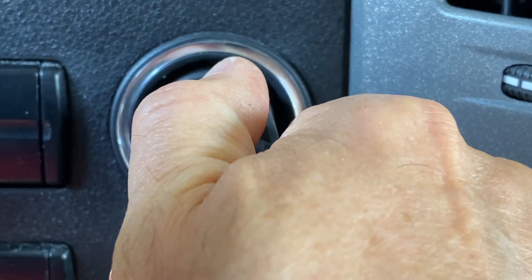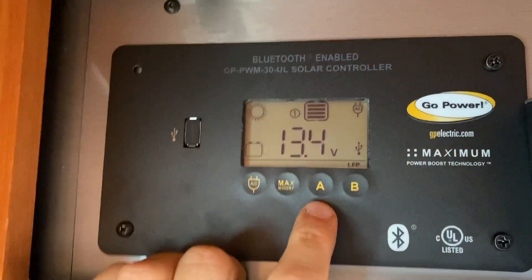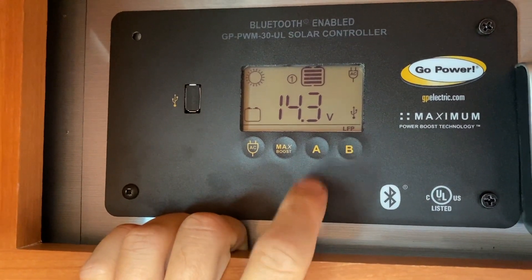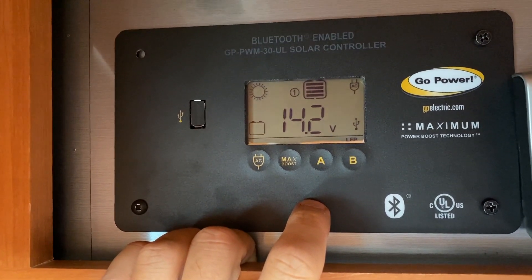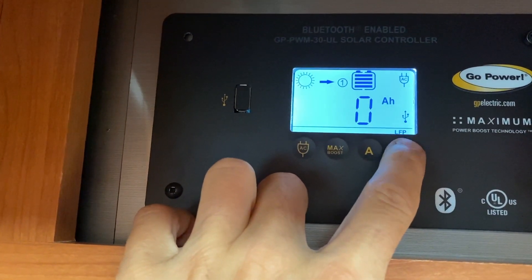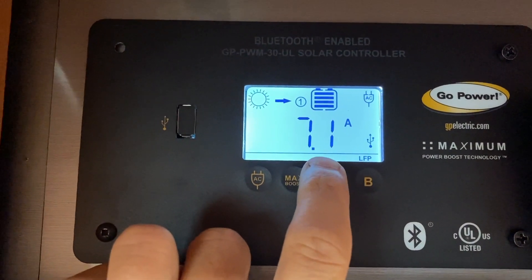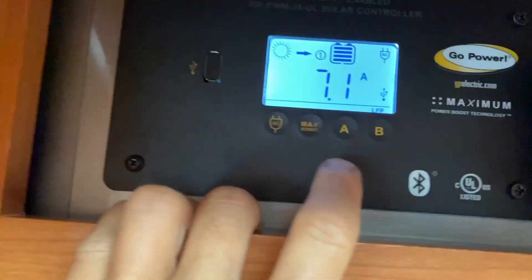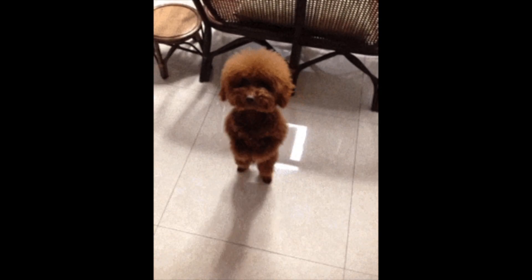I backed up the RV to get some sun. It's pretty cloudy but I'm about 93% full at 14 volts. Usually the old solar controller wouldn't charge the battery bank because it thought it was already full, but now the new algorithm allows it to properly charge the lithium battery. Everything is working just fine — it's been a very simple and straightforward upgrade.